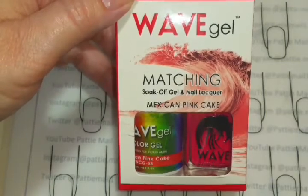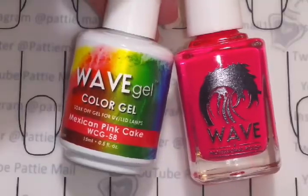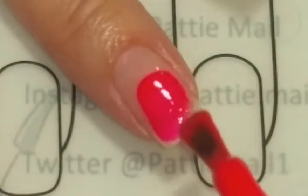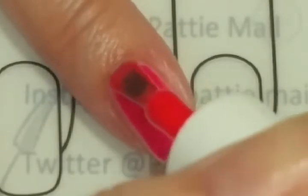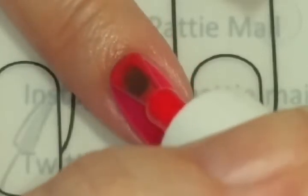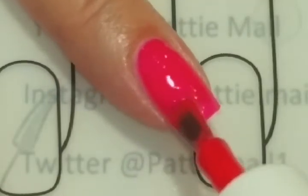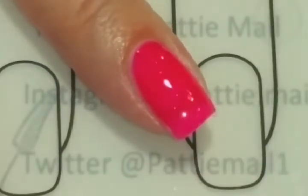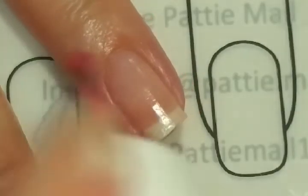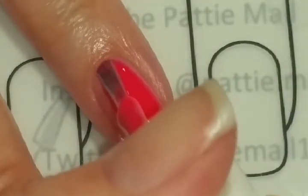Now let's take a look at Mexican Pink Cake. Of course it's a gorgeous pink — that's one thing Wave Gel does well, there's every pink in the world here. Let's check out the lacquer. It's a small brush — oops, I have too much nail polish on there.